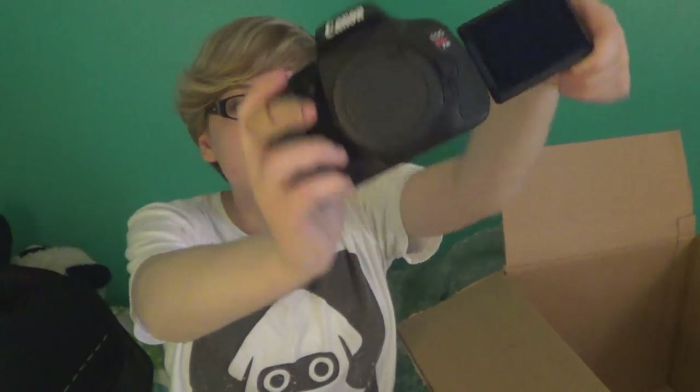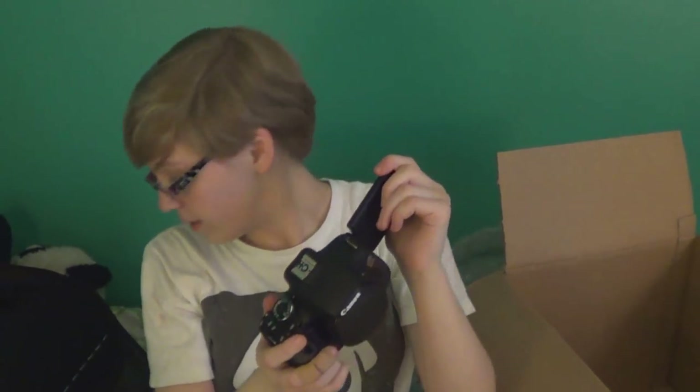Canon Rebel T3i — 500D. Wait, I feel embarrassed now. 600D — it's the D. I am so excited to learn how to use this. My video is going to be HD now. I'm probably going to learn how to do photography, because when you've got a camera that can do photography, you're probably going to teach yourself how to do photography.